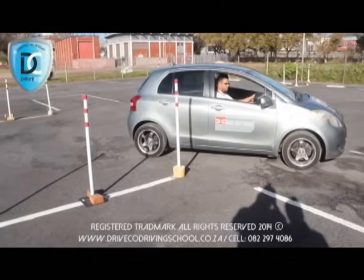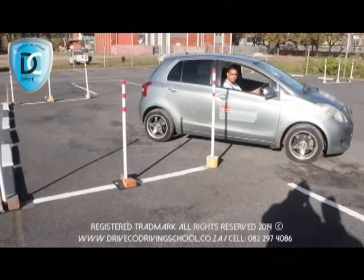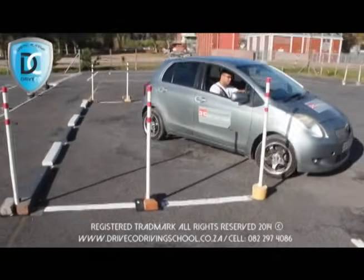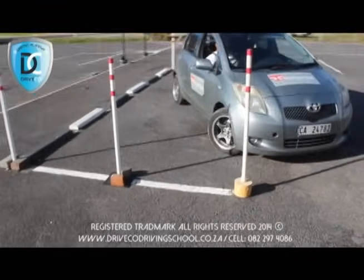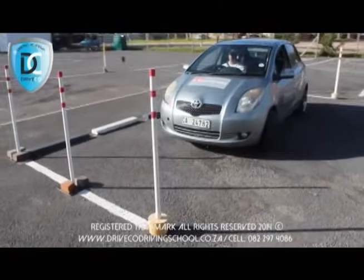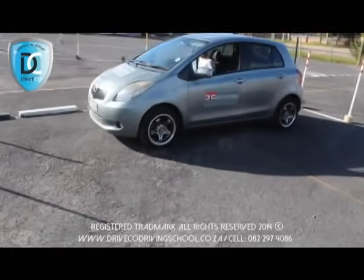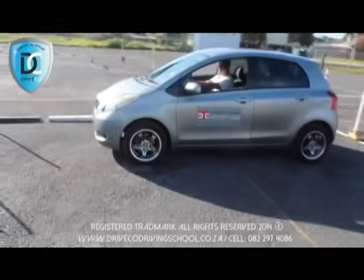Then you will wait for the first pole that you used to lock to come in line with the driver mirror, then counterlock the wheel. Once your vehicle is perfectly straight with the center pole in front of you, put your foot on the brake and bring it up to gear neutral. Well done.